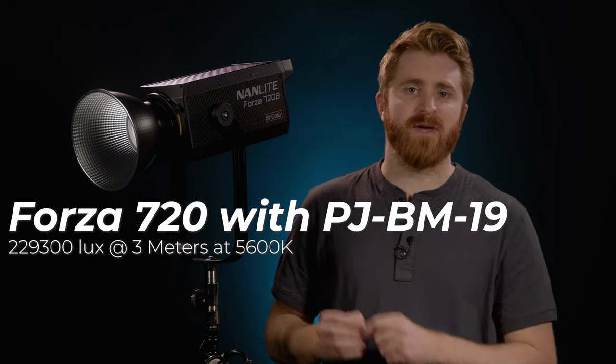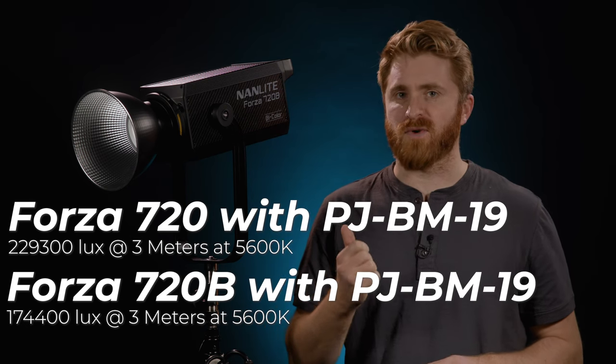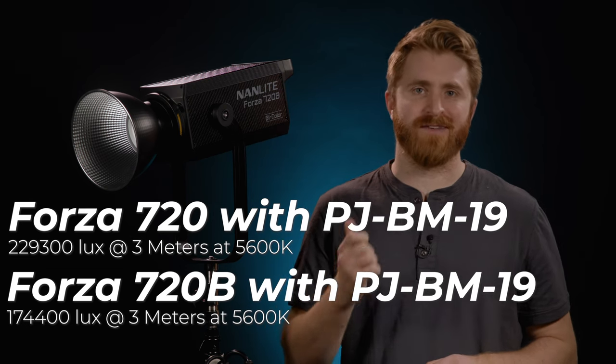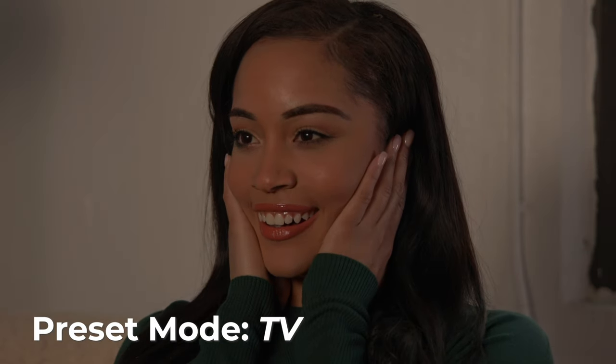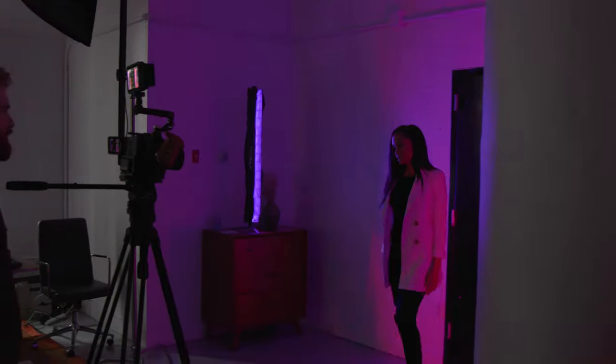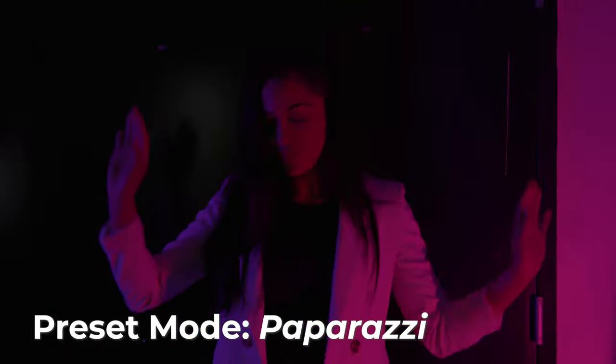The PGBM-19 will also increase the 720B's output to 174,440 lux at 3 meters at 5,600 Kelvin. Needless to say, filmmakers can easily modify and shape the Forza 720 or 720B in a variety of ways to generate more luminance or create the mood they desire.